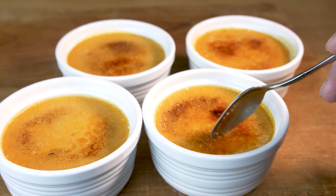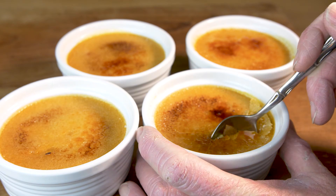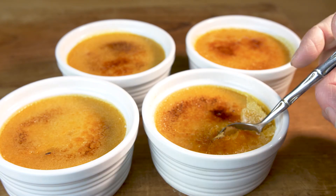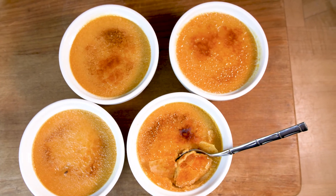Well, there you have it — a simple pumpkin brûlée to wow your guests, a gourmet dessert made at home. Thanks for watching. Don't forget to subscribe and ding the bell for updates on new videos. See you next time.